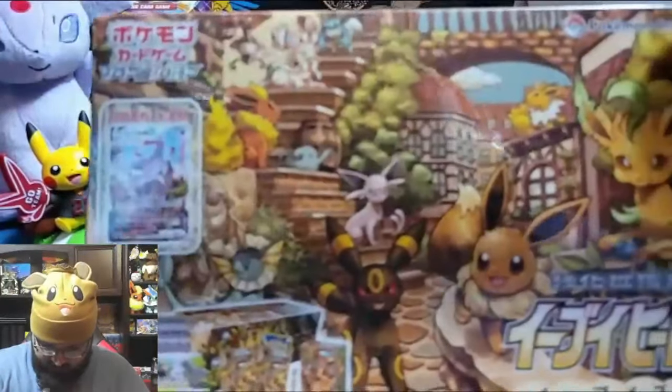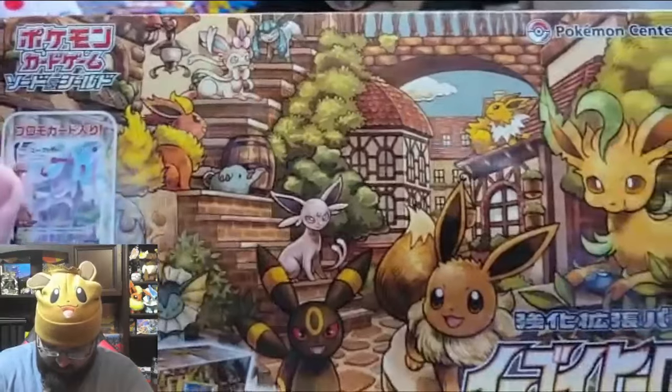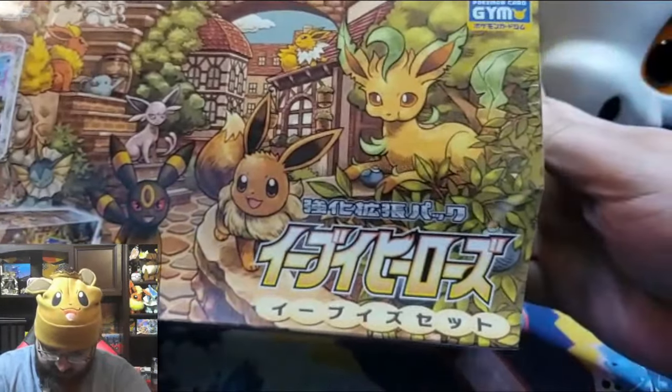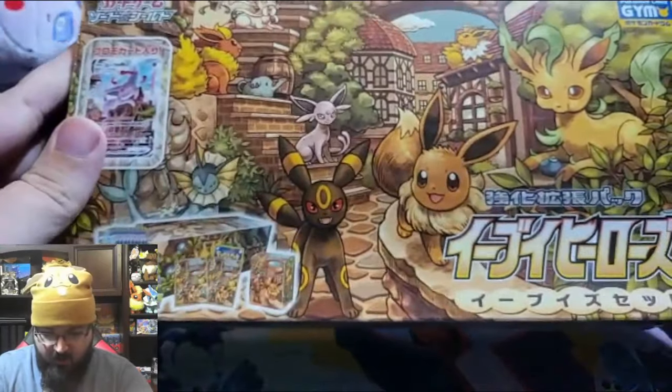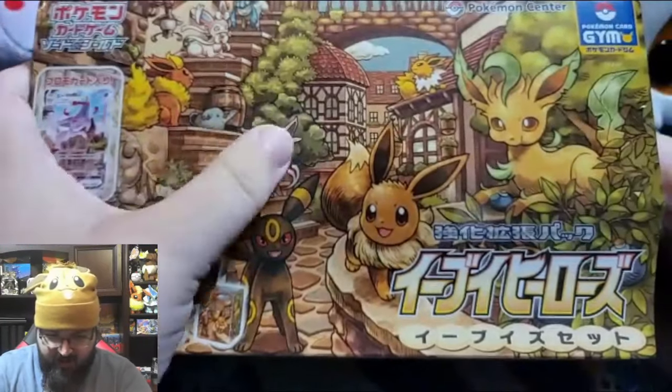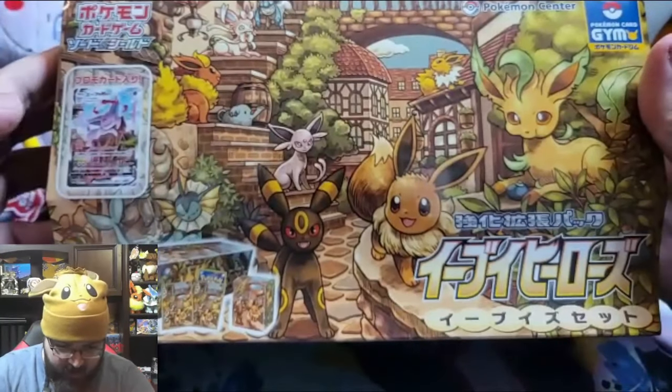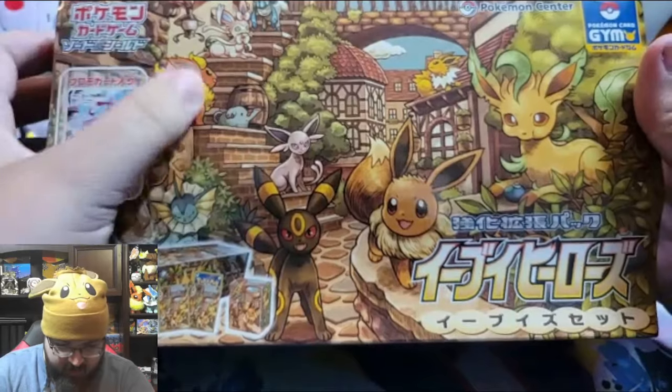So first things first, let's get a focus in. I'm gonna try to show as best as I can — we've got all of them. There's Eevee, Espeon, Umbreon, Leafeon, Sylveon, Glaceon, Vaporeon, Flareon, and Flareon.